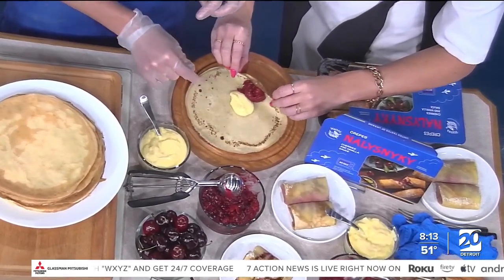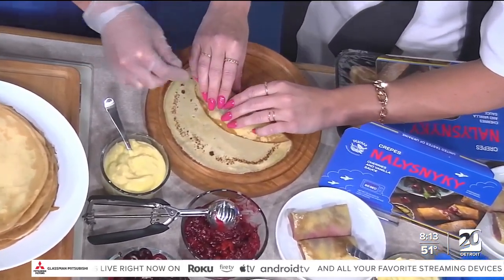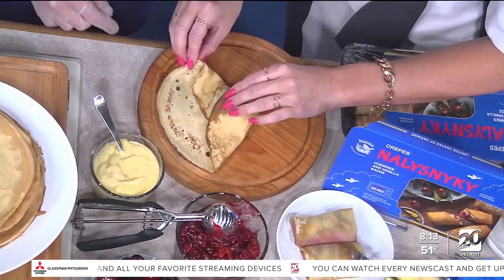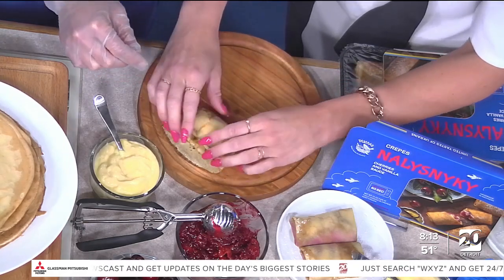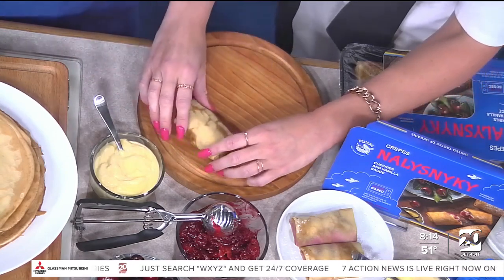And then roll this way all the way to the middle. And now we're rolling the sides. So take one side and now take the other side. That's perfect. And then just roll one, two — and you've got a beautiful, beautiful crepe.